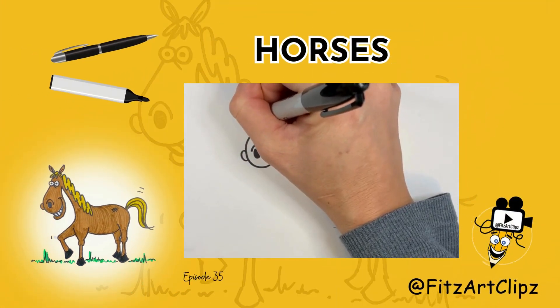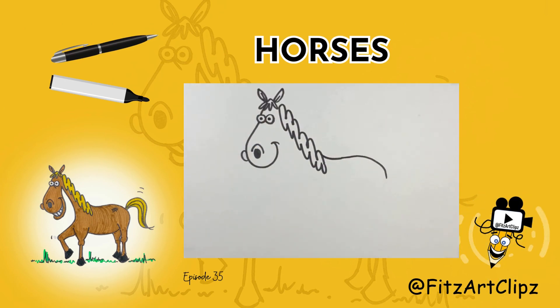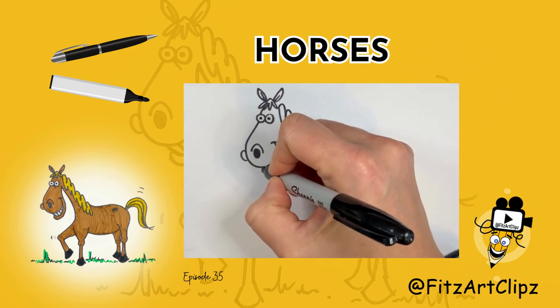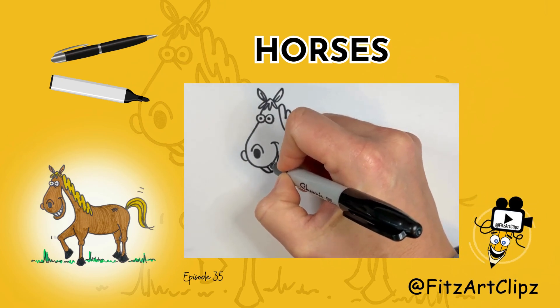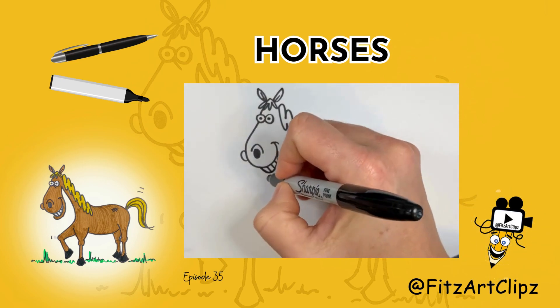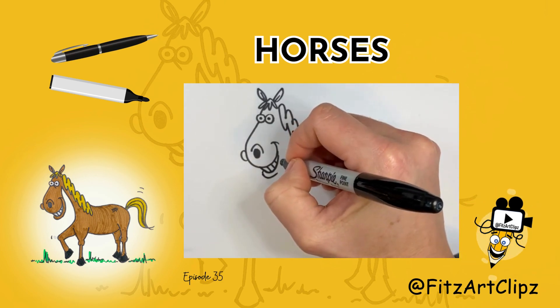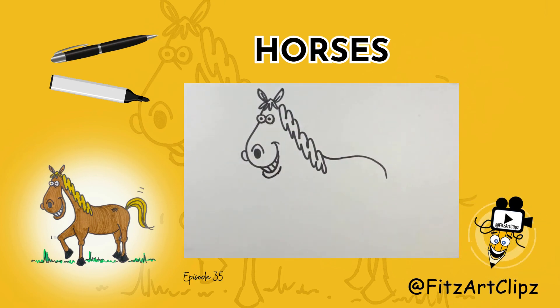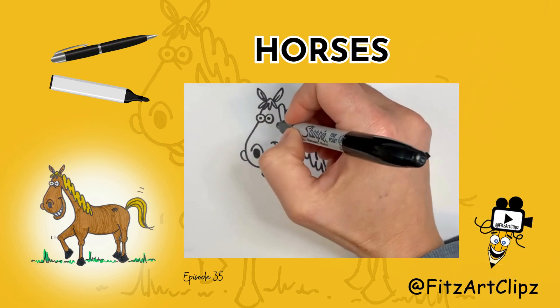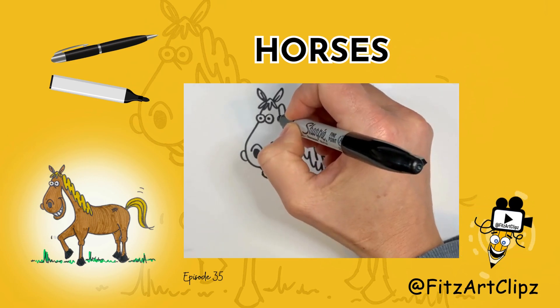We're going to add some silly eyes. I like smiles, so we can add a little nose. Now we'll watch it. Now the head — to finish it, we're going to just look down here and connect to the chin.